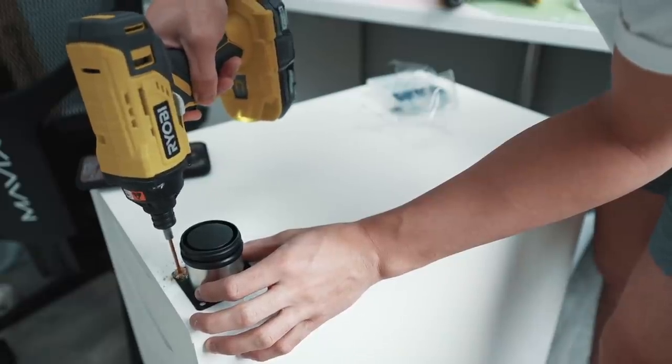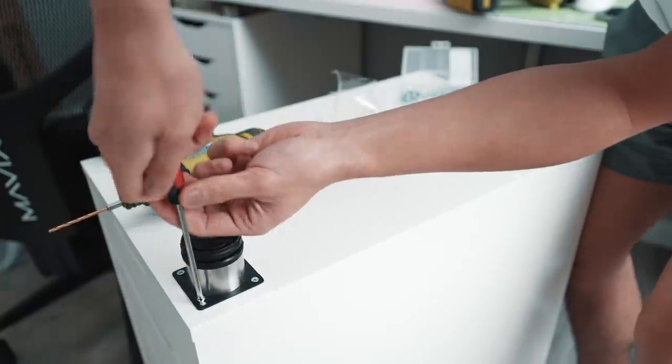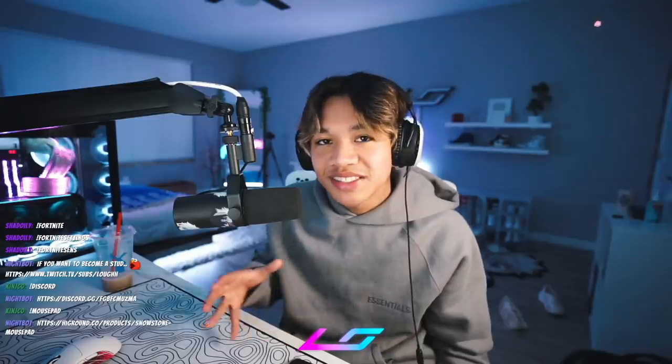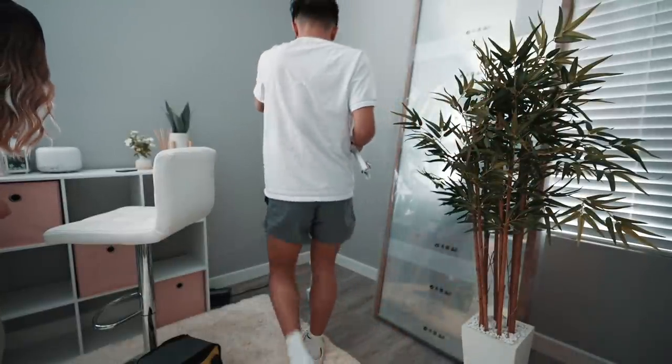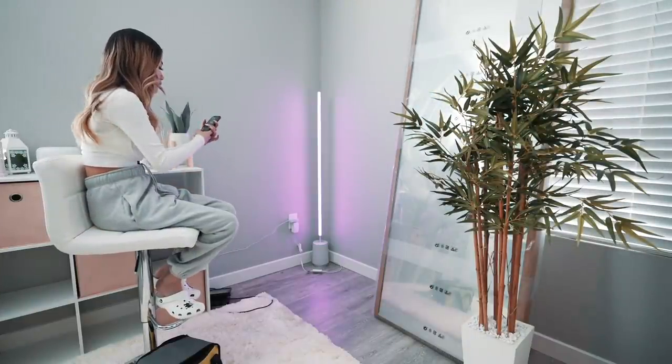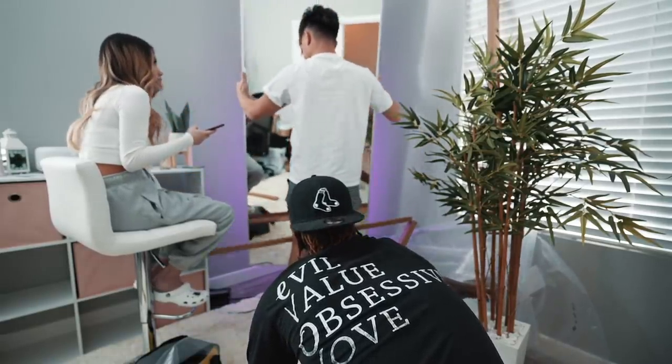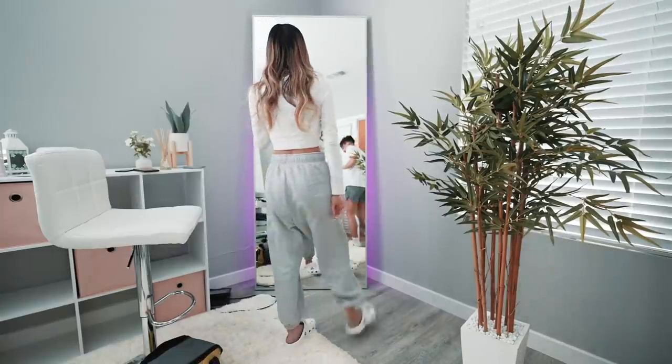Today is a big day for the setup. First, we're installing some desk risers, drill holes into the Alex drawers, then securely fasten those with some screws. Also, Allo's mirror came in — it's the same one that I have. Before we put the mirror up, we put this Govee lamp behind it. I like it because it has an even glow around the mirror. She'll use this mirror for her YouTube hauls, but also her stream background.